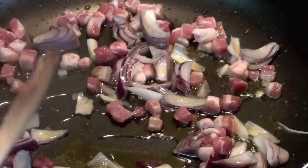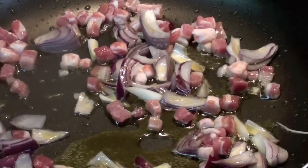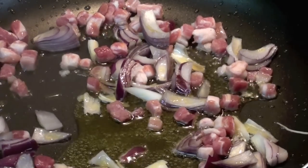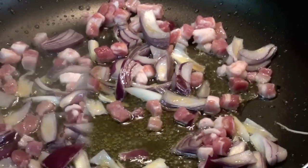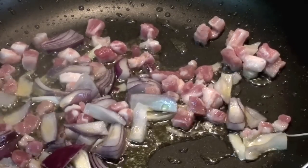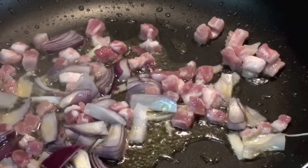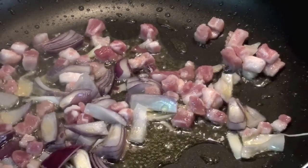Here we go. Wait around 6-7 minutes until the bacon cooks and the onion is cooked, of course. By the way, I forgot — you can start to boil your pasta because it's a very quick recipe, so it's gonna take about 5 minutes.